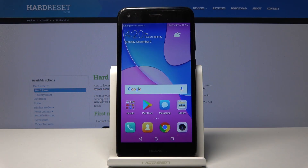Welcome! In front of me is a Huawei P9 Lite Mini, and today I will show you how to wipe the cache partition on this device.